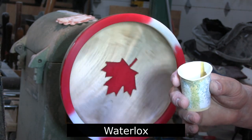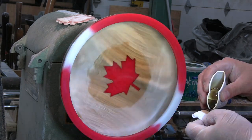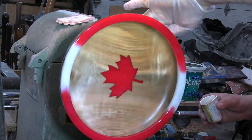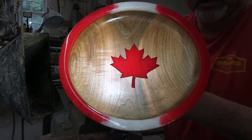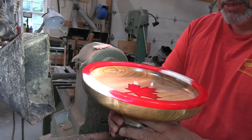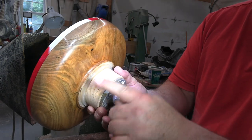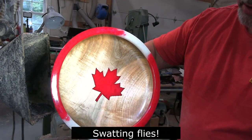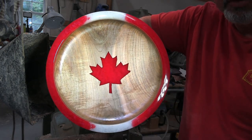All right, this is the first coat of Waterlux Original VOC medium sheen. Well, there you go — what do you think? I'm pretty sure this will take three coats. It's got some issues on the backside — some bug holes and a little bit of cracking going on in the end grain. But overall it's still a pretty nice piece. See you tomorrow for the second coat.